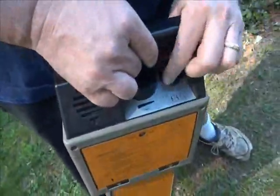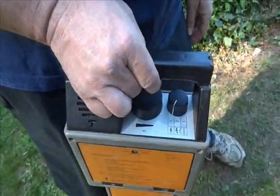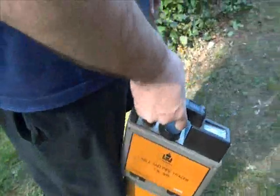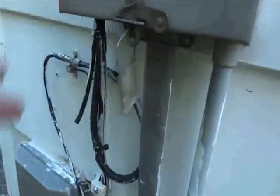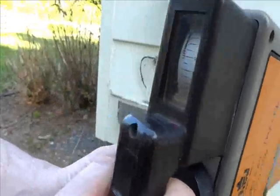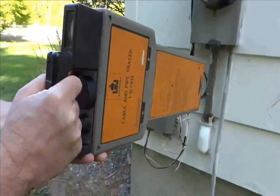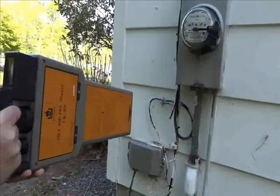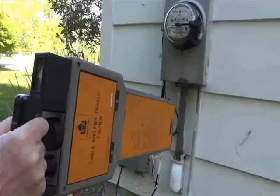Switching to mode one, which is the 50 or 60Hz mode. I don't have an underground cable that we can see on the mains coming into the house here, but when we're right over that cable, you can see it peak.